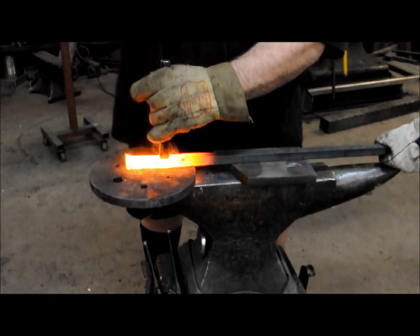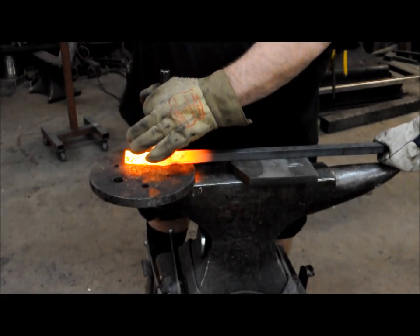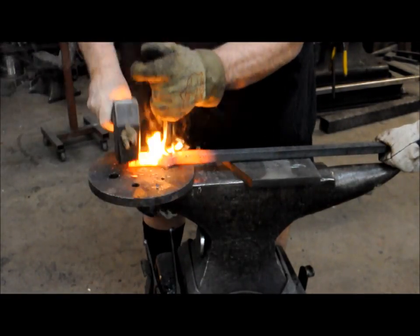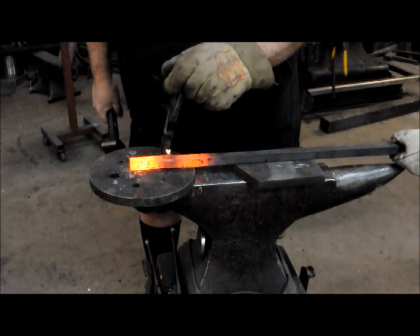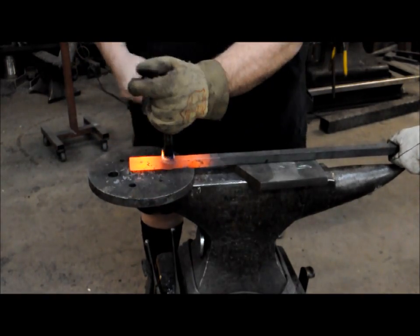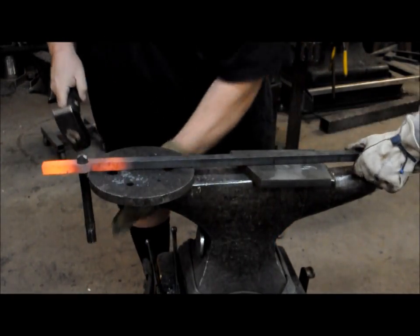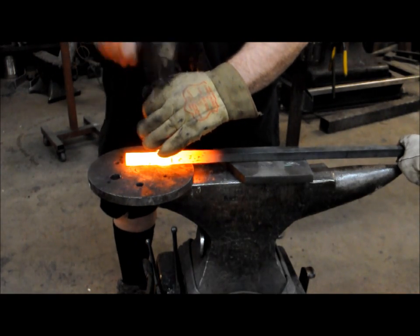Now we've almost got our slot punch done — we're going to drive it all the way through. I'm just going to open the hole up just a little bit more with that slot punch.